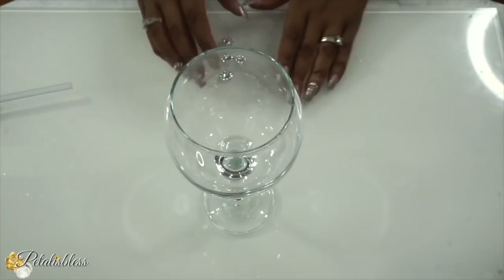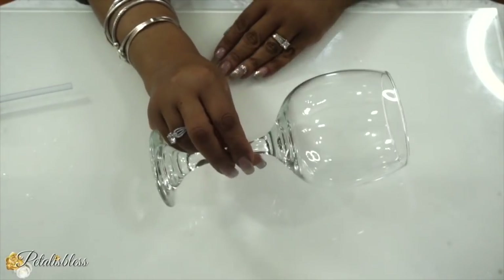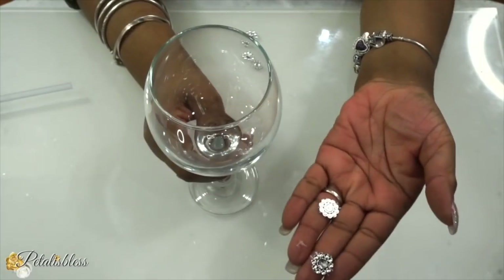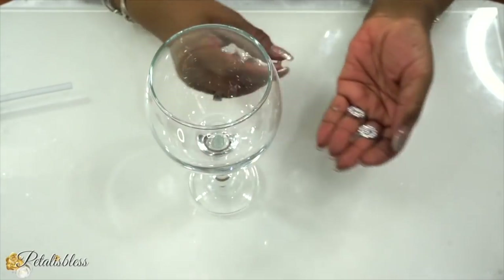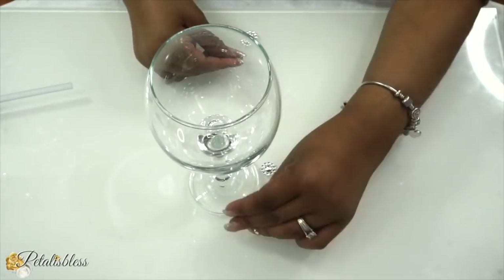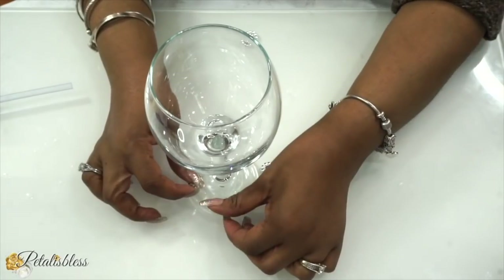And now we are going to bling out our wine glass. You can find these wine glasses at Dollar Tree — yes, they always have them. We're using the flower bling wrap again and blinging out our wine glass.